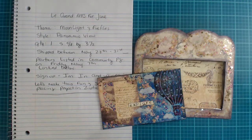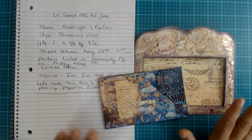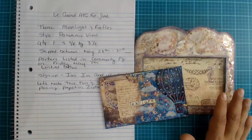Hello, hello my happy crafters! How is everybody doing today? Hopefully you guys are having a marvelous, fantastic, most phenomenal day. Today I am here to share with you guys the sign-up video for the Grand ATC Exchange. Yes, you guys, it is that time! So we're here today for another Grand ATC Exchange sign-up, and this is going to be for the month of June.